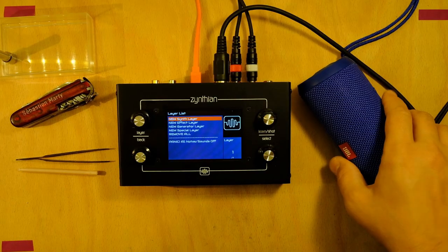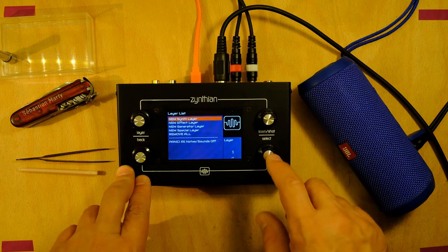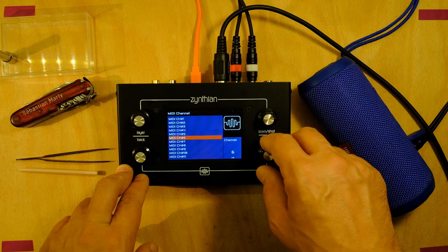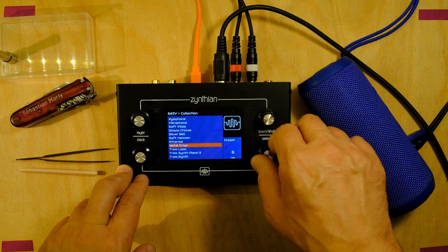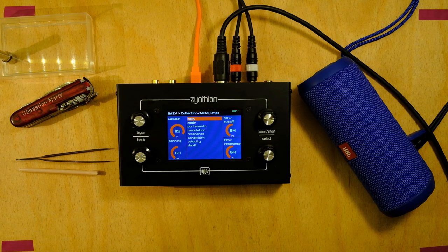We have a MIDI cable plugged in here at the input. My MIDI keyboard is on channel 6, so let's add a synth layer on channel 6. Collection: Metal Drips — let's see what this sounds like. It sounds very nice.